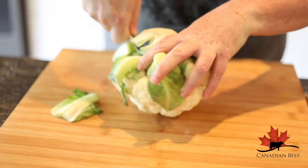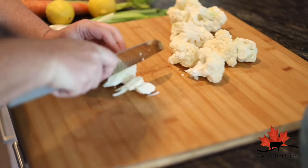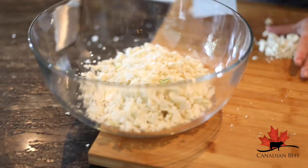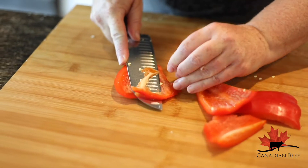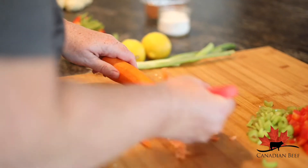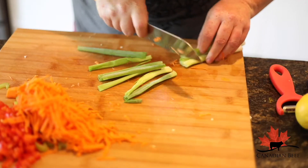Then turn that burner off just directly under the roast. Onto our cauliflower coleslaw — cut up an entire head of cauliflower, or you could use a food processor, but make sure it looks like cauliflower confetti. Then dice up one red pepper, add some celery along with some grated carrot for color, and finally some beautifully sliced green onions.